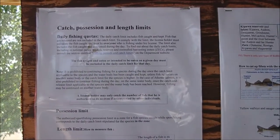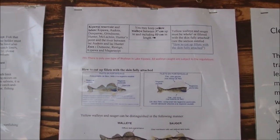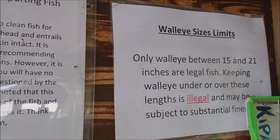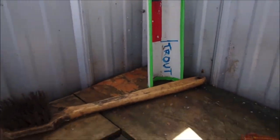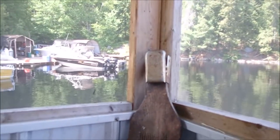Here's your catch and possession length limits. It's barely legal — they're like 15, 15 and a half, 16 inches. Oh, there's a nice little cheater board here. John's cleaning some nice pickerel fillets. For those fishing, there's a fish cleaning board here — put your board on and hang on to your fish while you clean it.